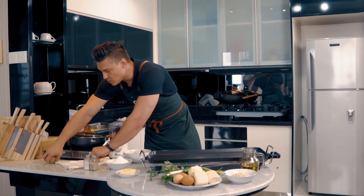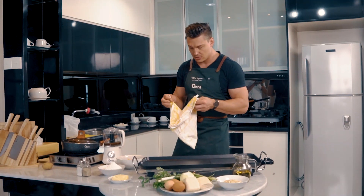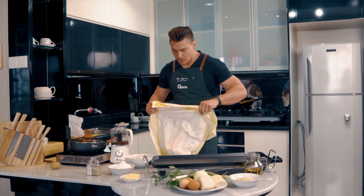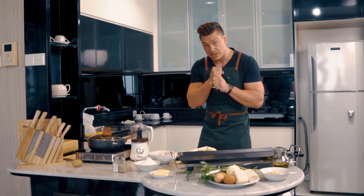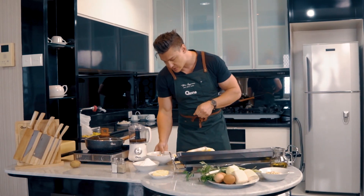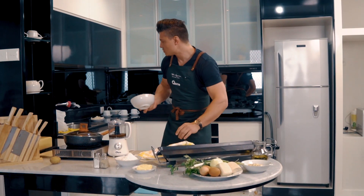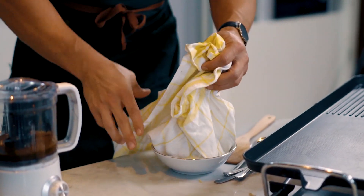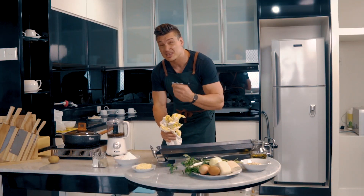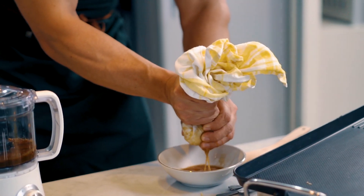We've grated all our potatoes. What we need to do now is place them in a bowl lined with a tea towel, because we want to squeeze out all that excess moisture. If you skip this process, you'll actually be left with a hash brown that isn't very crisp at all — and you'll see the amount of liquid that actually comes out.